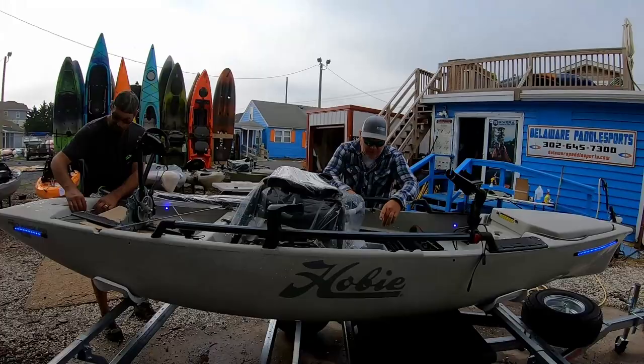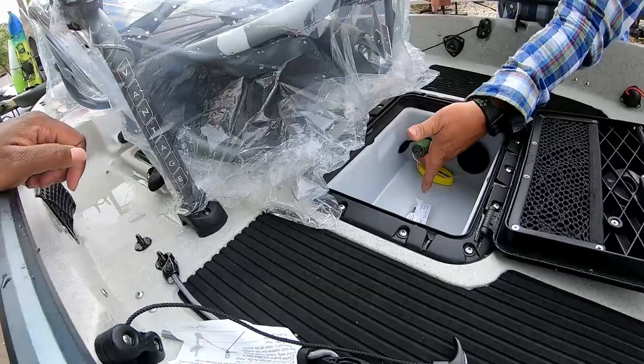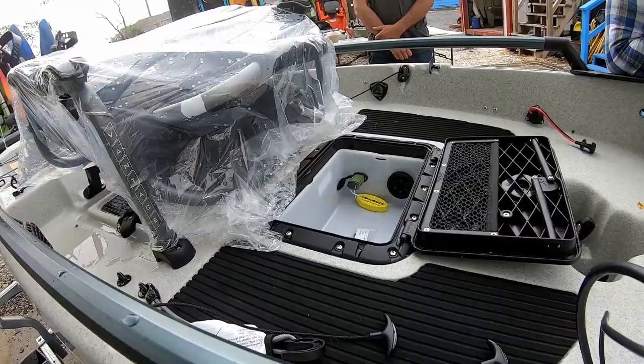We can pop all these lights off and kill this. He also has one in here as well — a source port. This is one of the newest things YakPower came out with this year. It's basically still a power port — you plug their USB adapter in there so you can use it as a power port or plug USB accessories in. Very good feature.